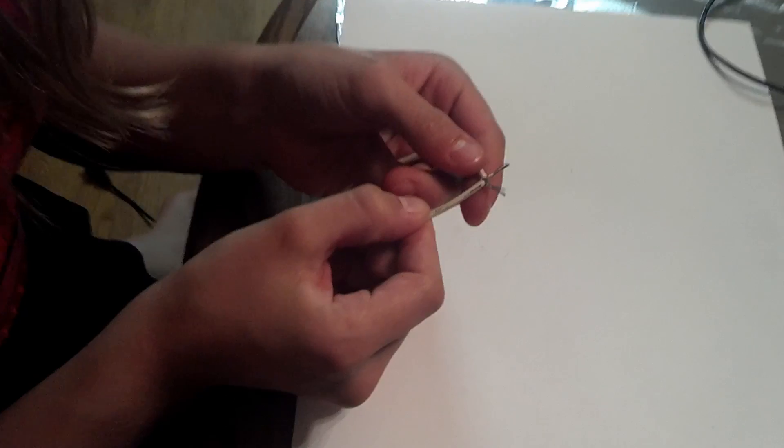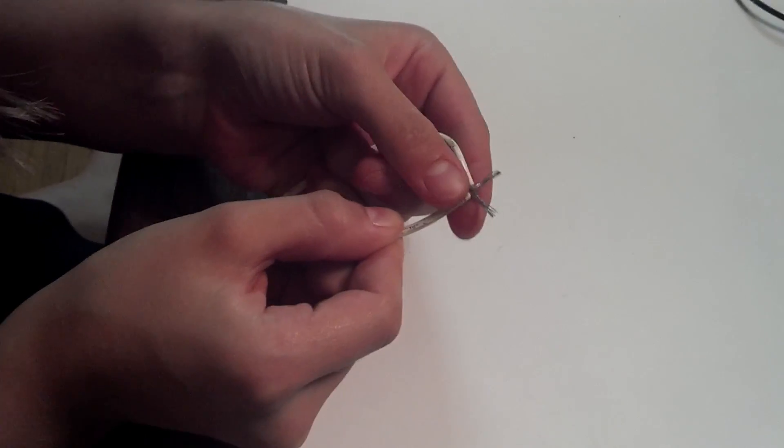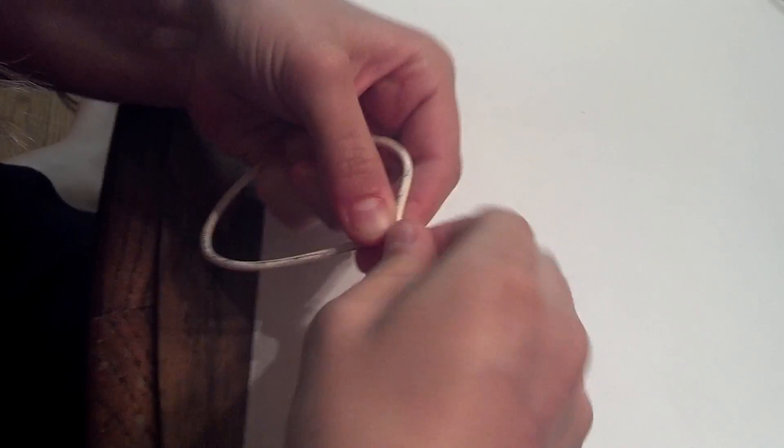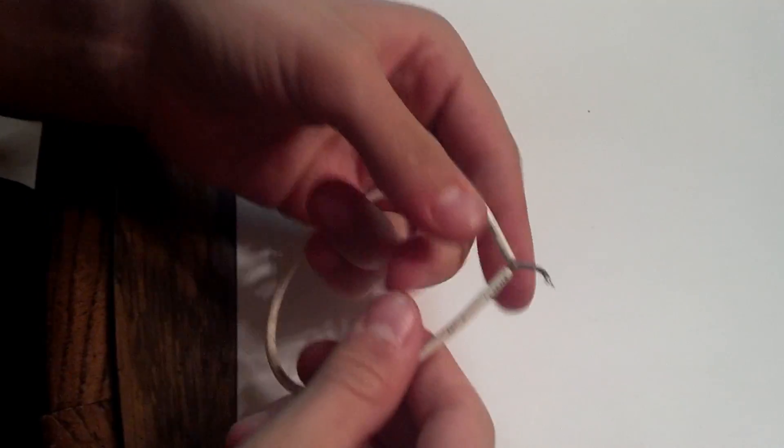Before we solder two wires together, we must first mechanically join the wires in place. I'm going to demonstrate three common methods of mechanically joining stranded wires. The first method is one of the easiest, and that's called the pigtail splice. All we do is cross the wires over one another and then we turn. It ends up making something that looks a little bit like a pigtail.